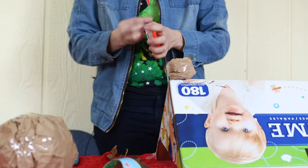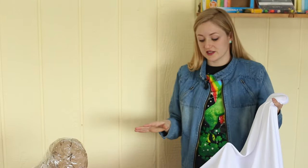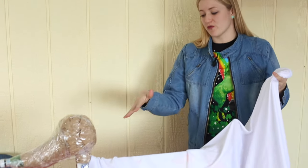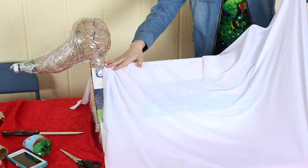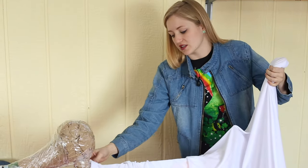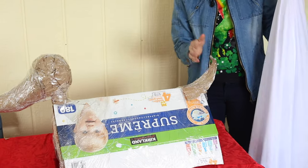Tape everything down. Now that we have our form all built, I'm just taking the material that I have and draping it over the top of my form, and this is going to help me to kind of see how big my triangle needs to be. I'm pushing it in a little bit next to the neck because I want it to go all the way around the neck, and then I added a little bit of a cardboard tail just to give it a little detail.